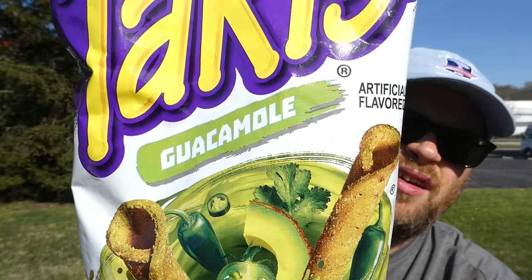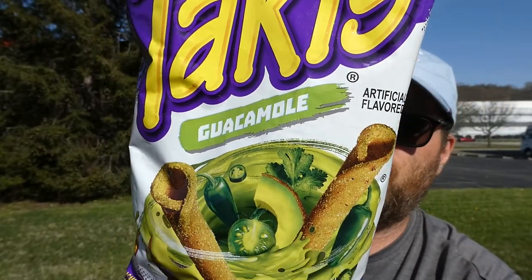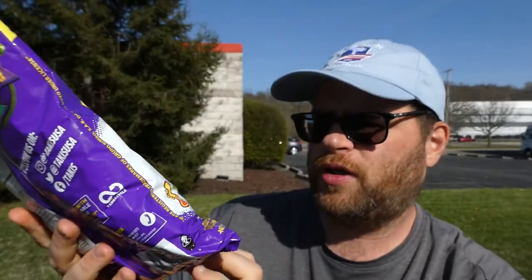Mostly the regular stuff. They have new jalapeno cheddar chips I believe now. But these caught my eye because these won't have the lime flavor. These are new, look more intense, more intensity — Taki's Guacamole tortilla rolls.